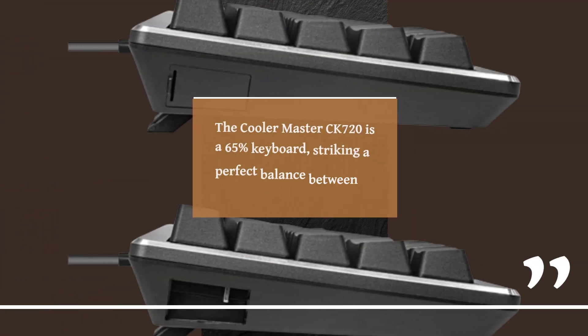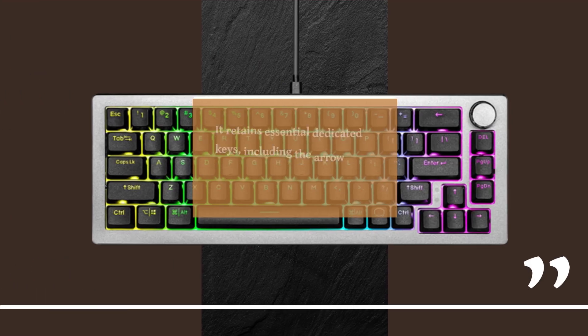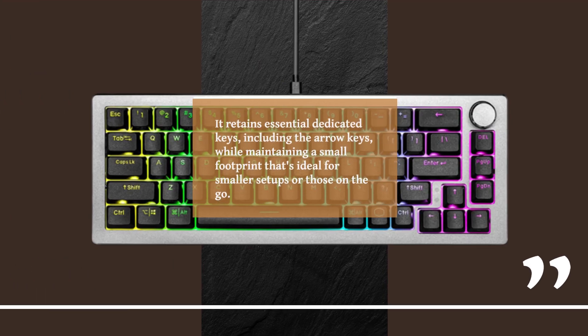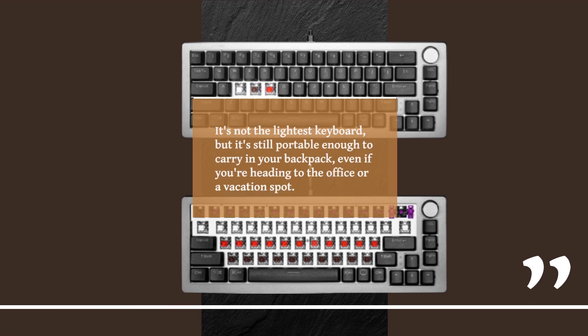The KulaMaster CK720 is a 65% keyboard, striking a perfect balance between functionality and compactness. It retains essential dedicated keys, including the arrow keys, while maintaining a small footprint that's ideal for smaller setups or those on the go. It's not the lightest keyboard, but it's still portable enough to carry in your backpack, even if you're heading to the office or a vacation spot.